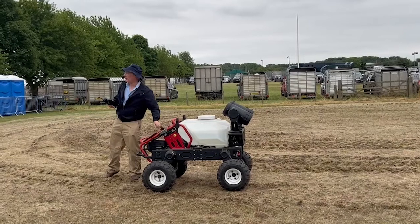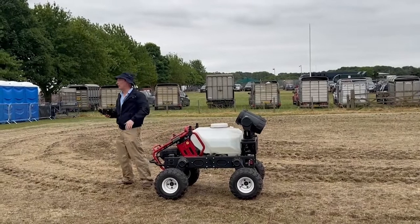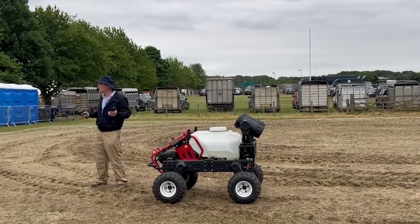It's fully electric powered. There's a pair of lithium-ion batteries — state-of-the-art, similar to an electric car. You can just slide them in and out and charge them in 15 minutes.